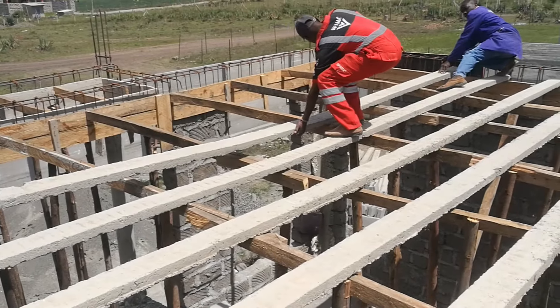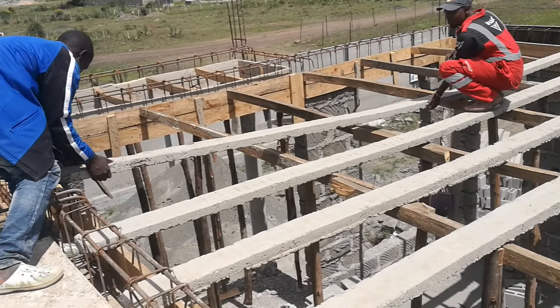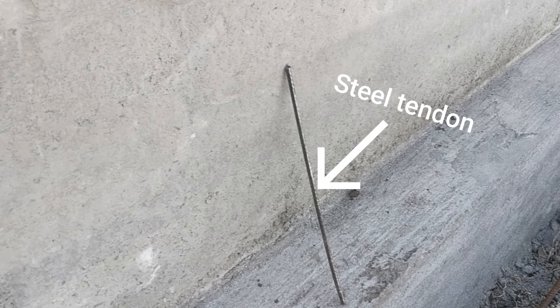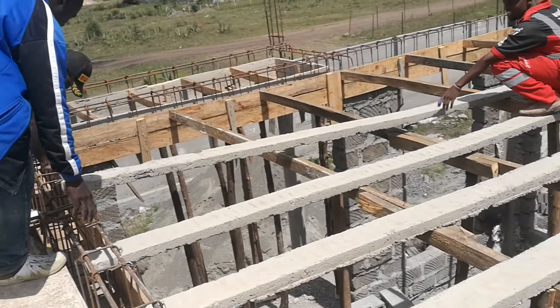The process starts off by laying the pre-stressed beams. These are special beams that are pre-engineered at the factory that have steel tendons embedded inside. This allows the beams to have significantly more strength, enough to carry the weight of the slab.